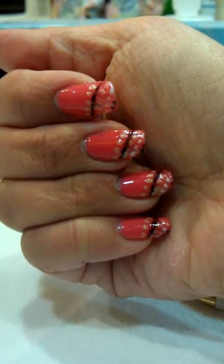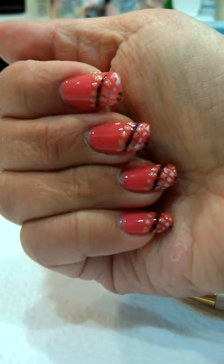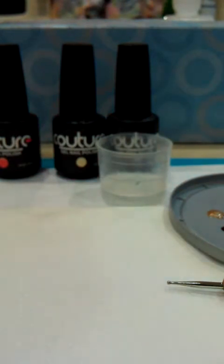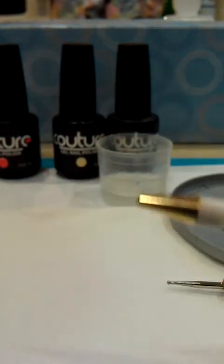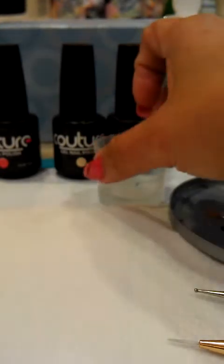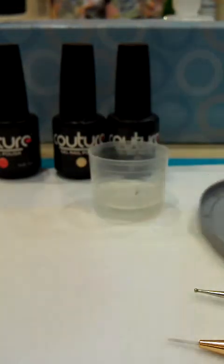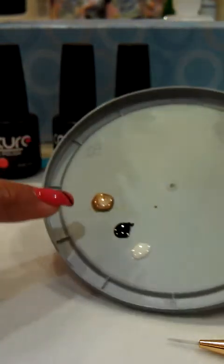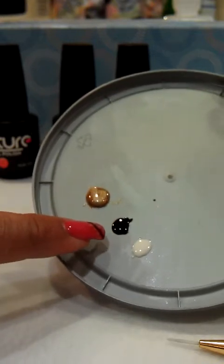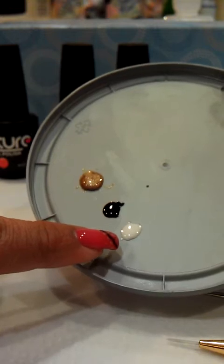I have used Couture Saint Tropez — two layers — it's a beautiful color. The other items you will need are a thin nail brush, a dotting tool, and some alcohol to rinse off. The colors I will be using are Couture Creme de la Creme in gold, Couture's Little Black Dress, and Couture's Ooh La La French, which is a white.